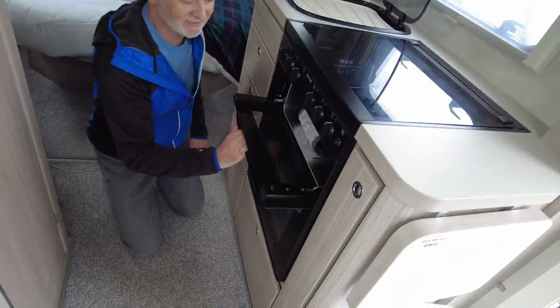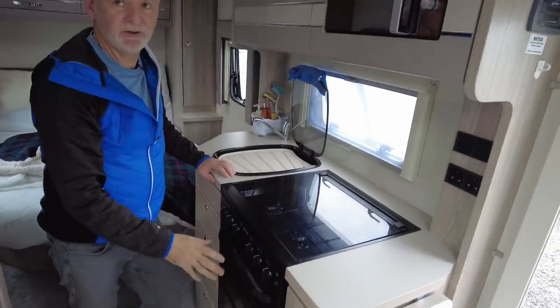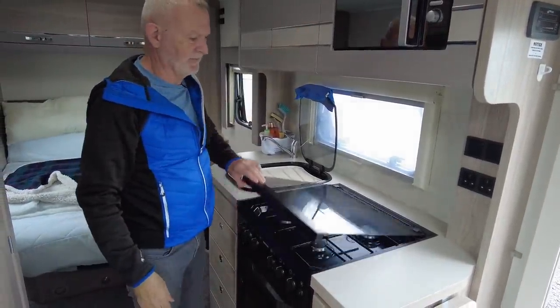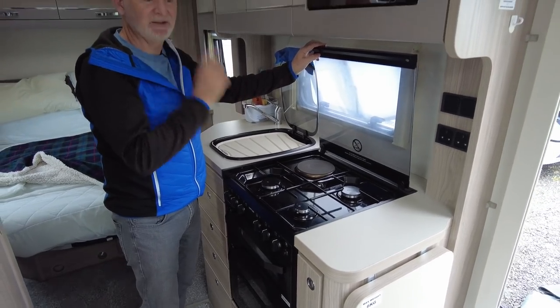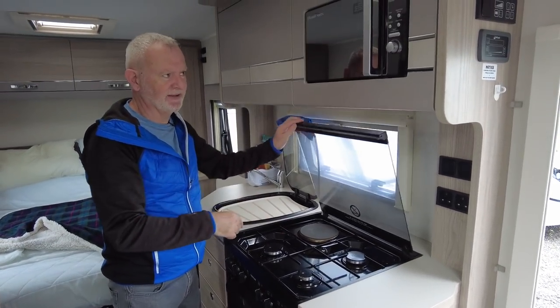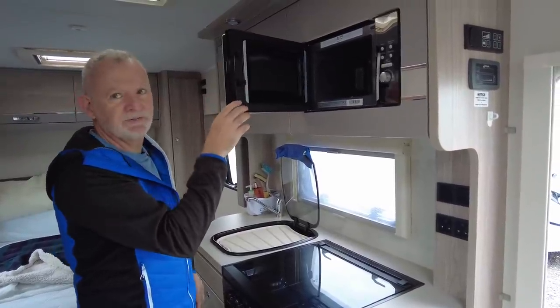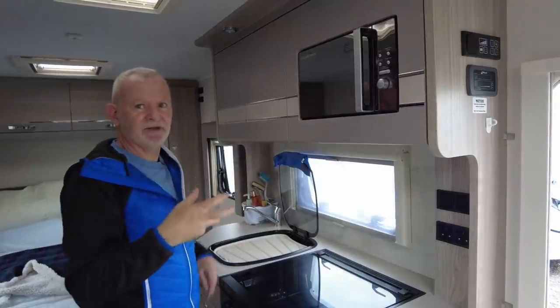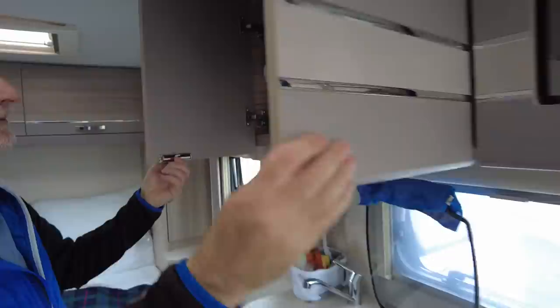There are a few more drawers here, a big drawer for kitchen utensils, and access to the gas points for the oven. This comes with a full size oven and also a grill — you can see how clean it is because we hardly ever use it. We would be happy if it didn't have an oven at all because we use the microwave. It comes with a four-ring burner — one of them is electric, which is a really good idea because it means you don't need to use gas. There have been lots of reports of people having problems with their microwaves but we haven't had any issues.